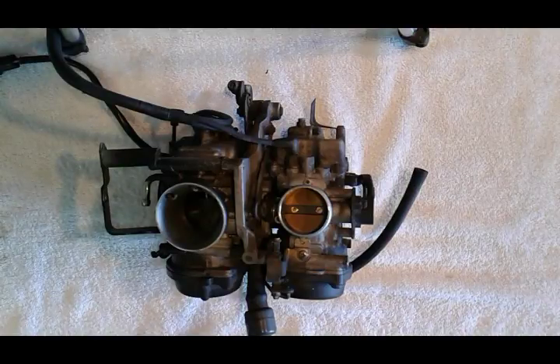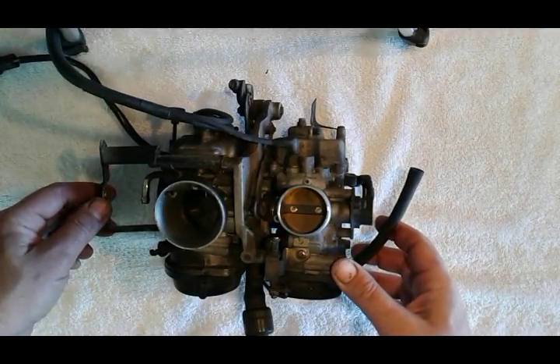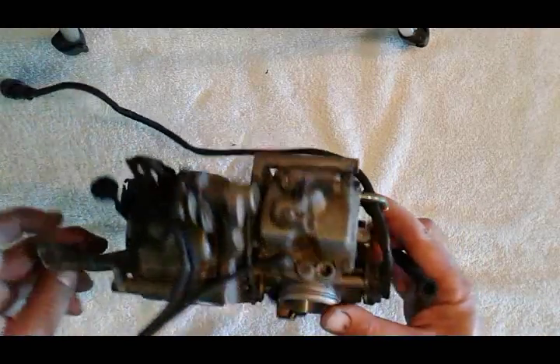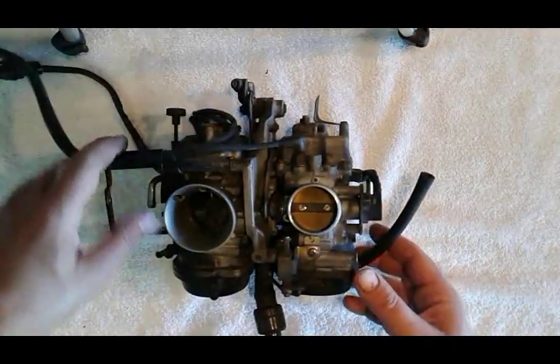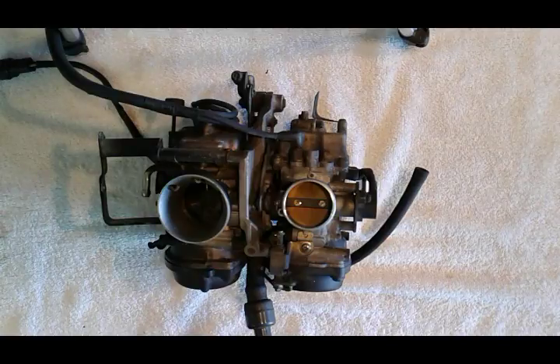Hi everybody, thanks for tuning back to this part 2 video on Yamaha V-Star 1100 carburetors. I have another video showing how to take the carburetors out of the bike; this one will concentrate on taking them apart and cleaning them. Not very difficult carburetors to do, so please check my other videos, subscribe for helpful tips and videos like this one, and let's get going.